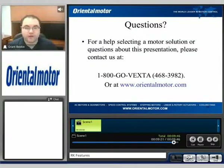I'd like to thank you for watching this video. If you have any questions, feel free to give us a call at 1-800-GO-VEXTA or visit us at www.orientalmotor.com. If you want to find out more information about the RK series, feel free to browse the RK introduction video. My name is Grant, thank you for watching.